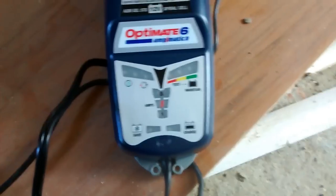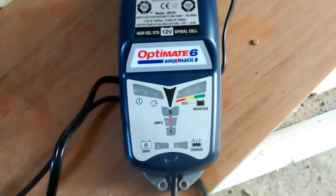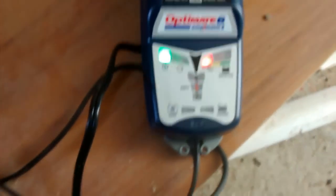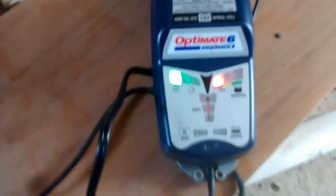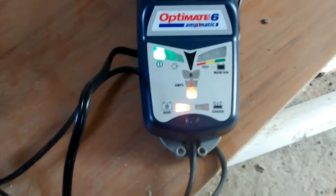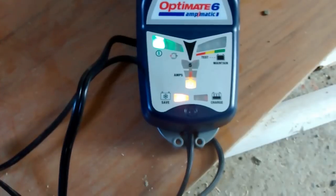The Optimate is off now, but I might actually turn it on again. So it's doing its testing with the red light at the top, which you can't quite see the colors there. Let's see what it does — OK, now it's switched to save again.